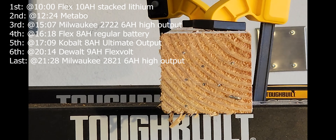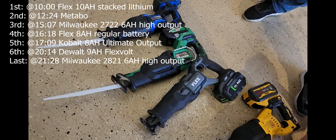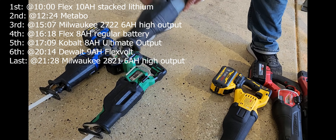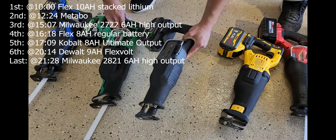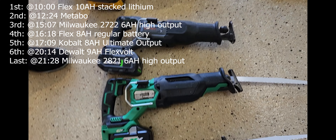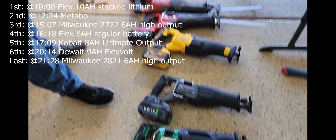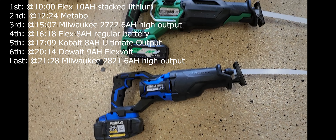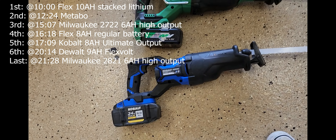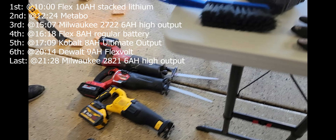So between all those, which ones did you feel were smoothest? I like all of them, at least right here, in this order left to right. Number one is Flex, number two Metabo, number three Cobalt. These ones are smoother, and they have cleaner cuts — a little more control over them too.